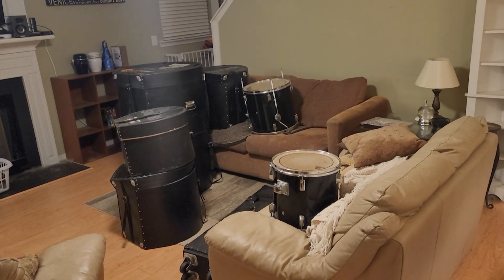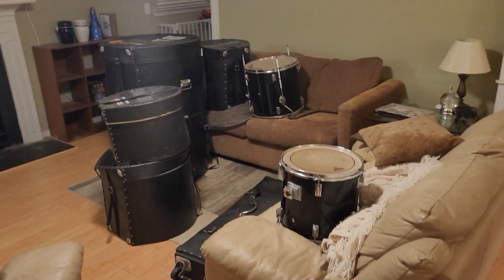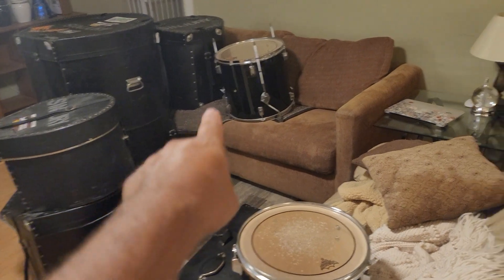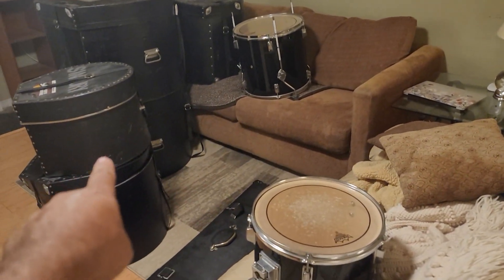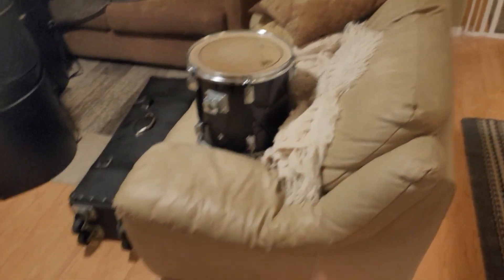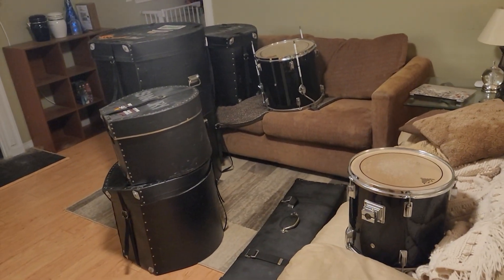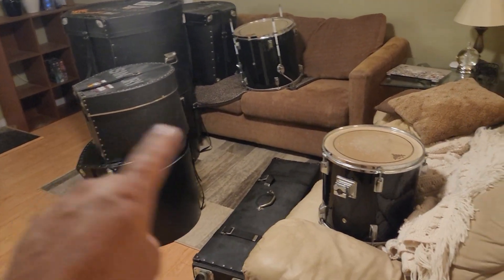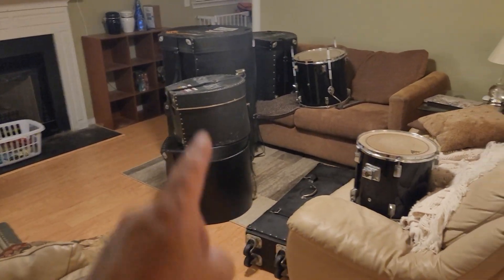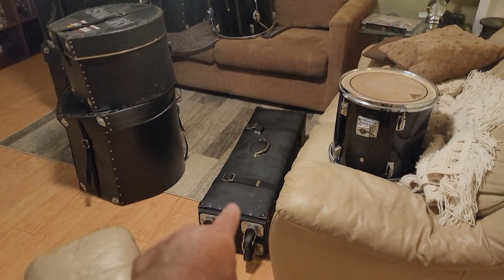This is a big early 80s — anywhere between 80 and 84 — Pearl Export with two 22-inch bass drums in cases. It's got a 16, 18, 14, a 12, and there's a 13 or something in the other one. That's without the snare; with the snare it's going to be an eight-piece kit, and it came with all these cases. There's hardware in here like stands and pedals.